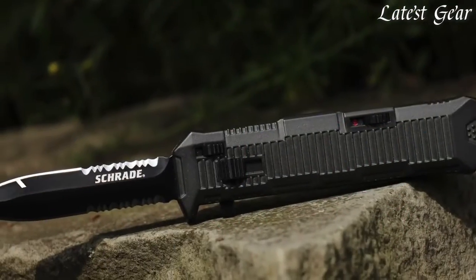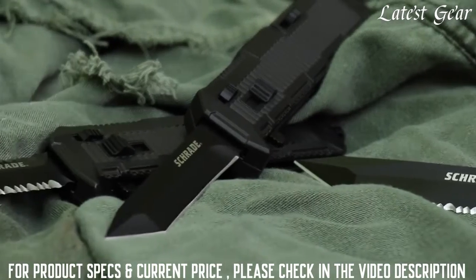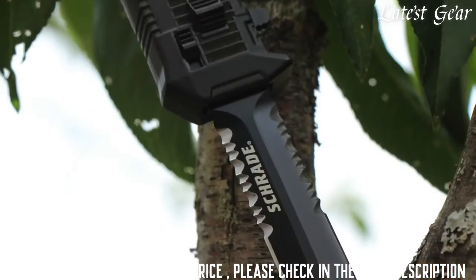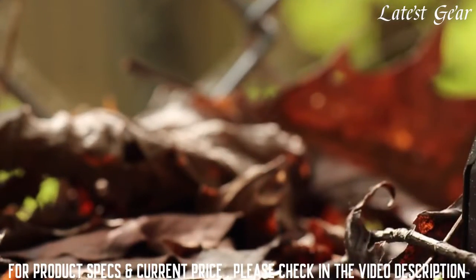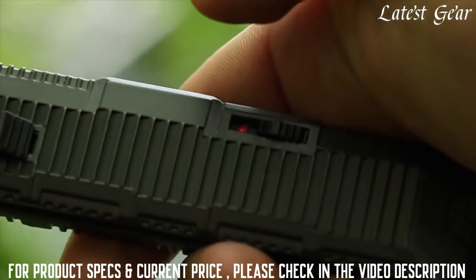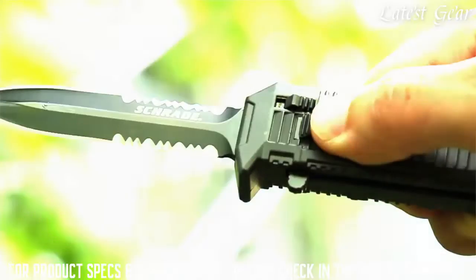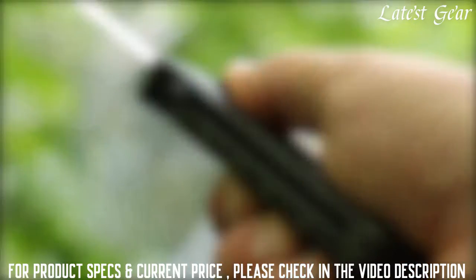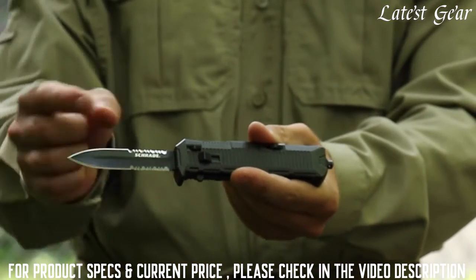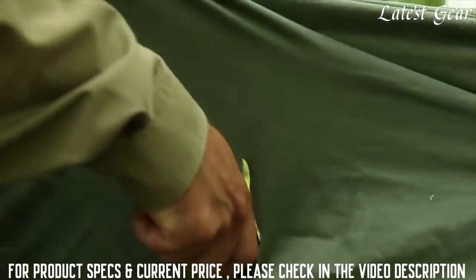The SCHOTF 8BS Viper, out-the-front assisted opening knife — one of four models in the SCHOTF 8 series. With a 3.35 inch black coated spear point blade of high quality AUS8 stainless steel, this Viper leaps from cover in the blink of an eye. Slide the safety to expose the red dot, letting you know that the blade is ready for immediate deployment. Nudge the finger actuator and the assisted opening mechanism takes over. An aggressive tip provides powerful penetration, backed up by twin top and bottom side fine edges, which give way to dual serrations for cutting through resistant material with bi-directional power.